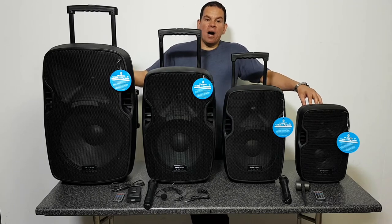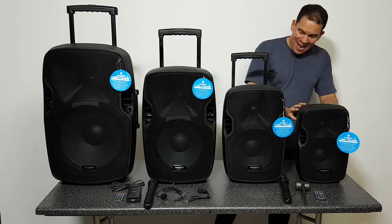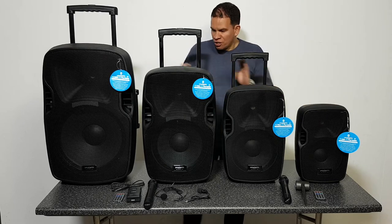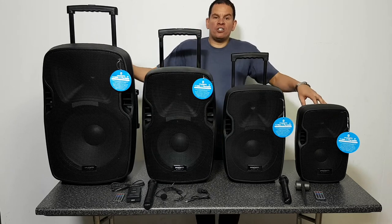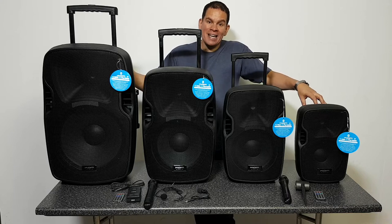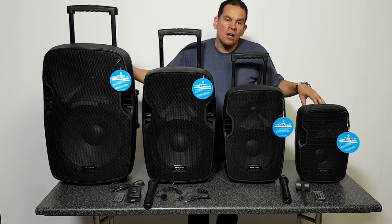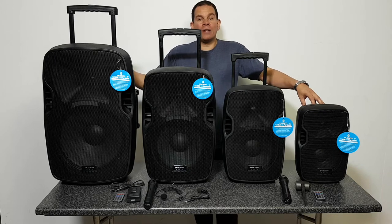Today we are looking at the CAM-RZ portable range of speakers, which come in four different models: the 8-inch, the 10-inch, the 12-inch, and the 15-inch. They're all designed to be complete portable PA systems and media players. They all include USB and SD card inputs, come with a wireless microphone system, and also have Bluetooth.